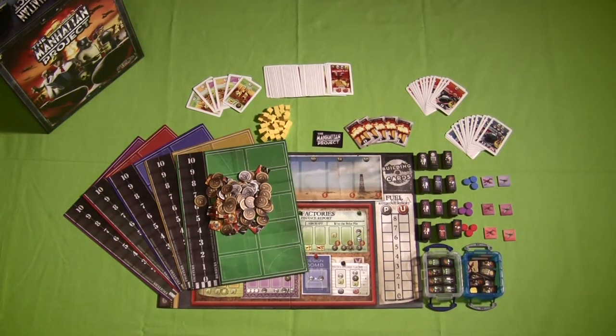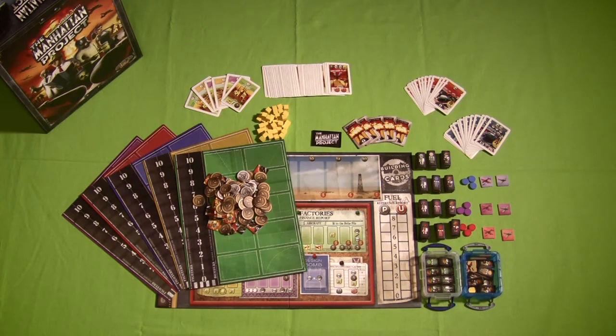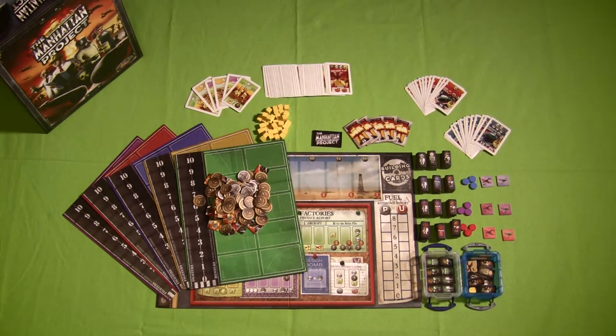While I know some of us have gotten spoiled by seeing the wooden meeples that come with some games, those wooden meeples can also jack the price of a game up straight through the roof. So even though these aren't wooden meeples, the cardboard on these is absolutely fantastic. I have no complaints about the workers used for this game — you could even call them cardboard meeples because they're large enough to deserve that.